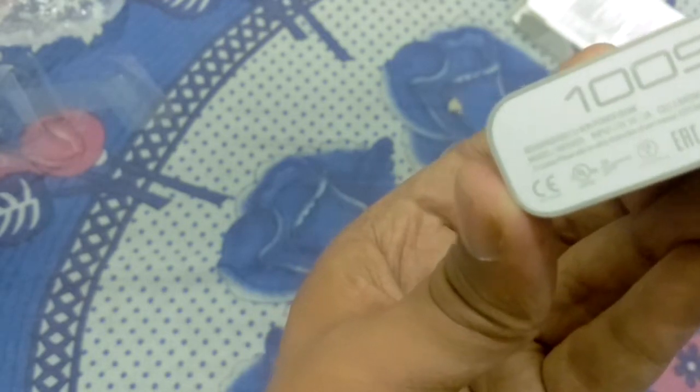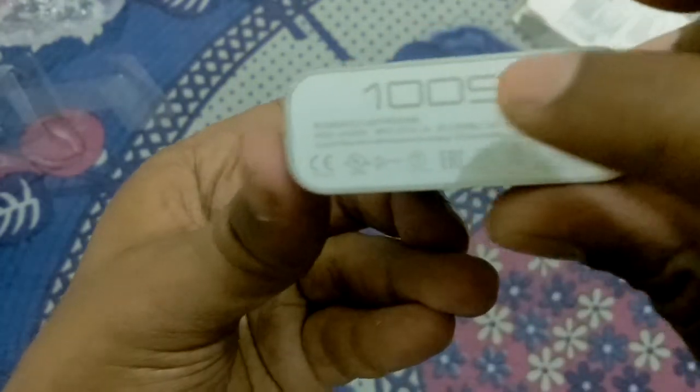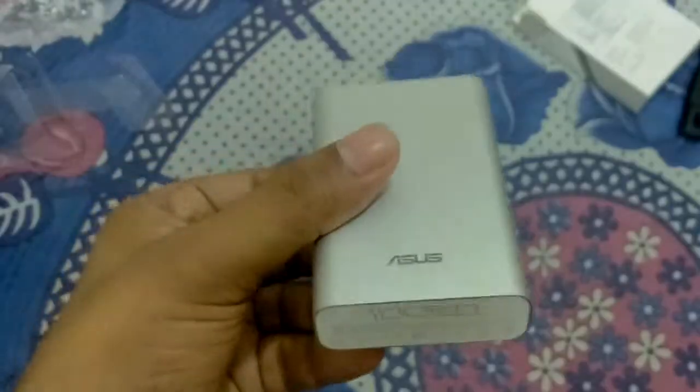It gives you 2.4 amperes output, and the input current it takes is 2 amperes. It charges quickly. Now I will charge my Mi3 mobile using this power bank.